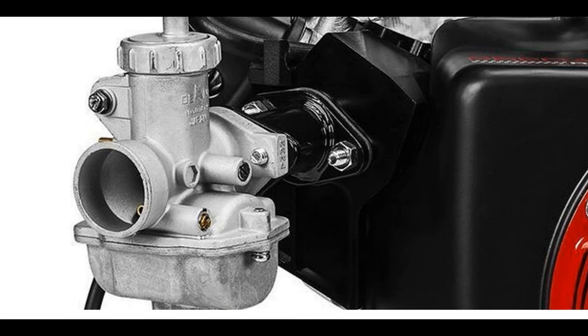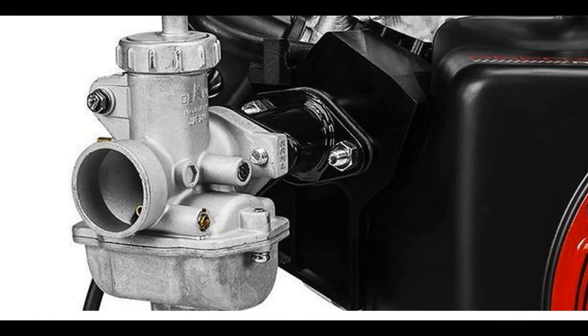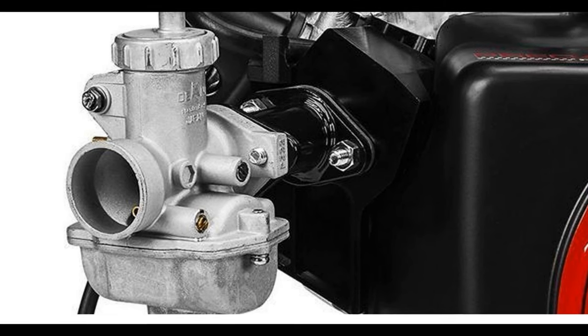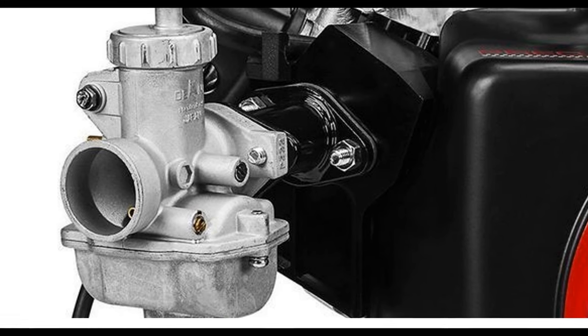Hey guys, this is just another quick update for those keeping up with the Ghost 212 Predator engine coming out. After looking at some higher resolution pics, I think I'm wrong about this carburetor. I believe it now to be a PZ-22.